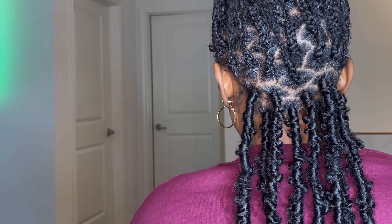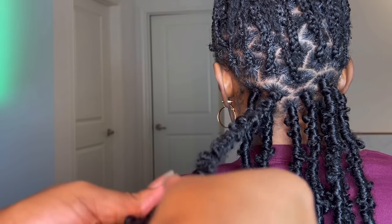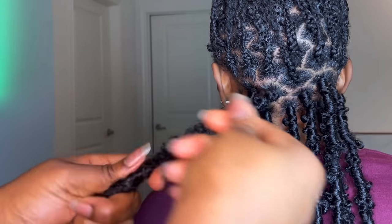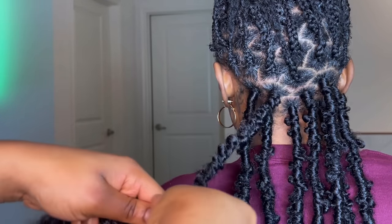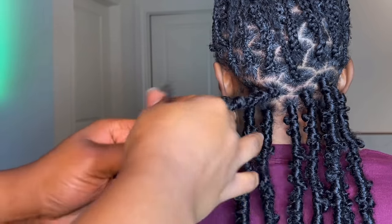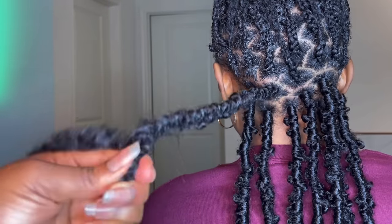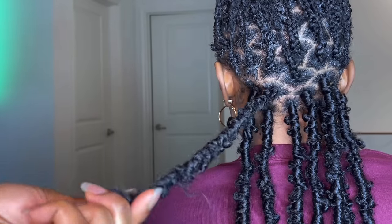That's all I know and that's all I use for now. I do have all the hair links in my description box — the edge control, the magnetic waistband, and everything you need for this hairstyle. Let me know if you have any questions, and please if you like this video, share it, like, comment, and subscribe. Thank you!